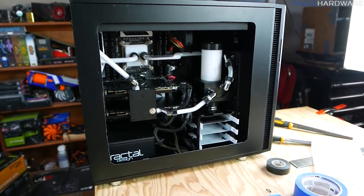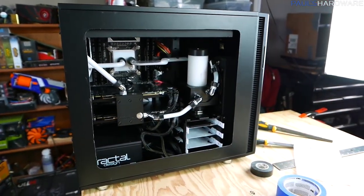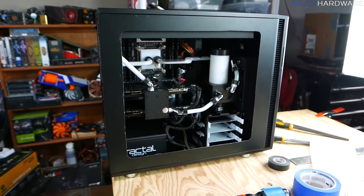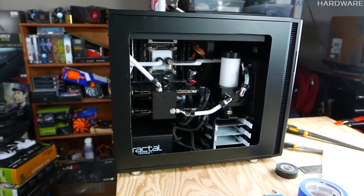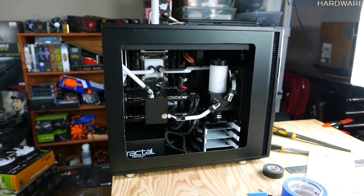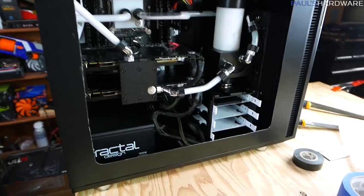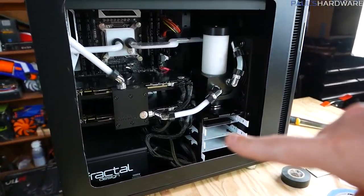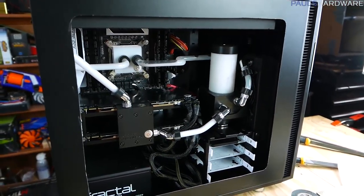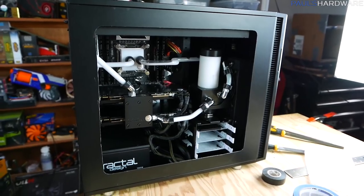Another option would be to try to salvage this piece — I might have to do a full repaint job. Or the other option is just to try to hit up Fractal and see if I can purchase another side panel by itself and kind of start from scratch. Let me know what you guys think I should do because for now I'm at a stopping point. Apart from that though, it's really just the cables — the cable sleeving job, which I'm hoping should arrive this week. I'm finally going to get rid of that mess of multicolored cables up at the front.